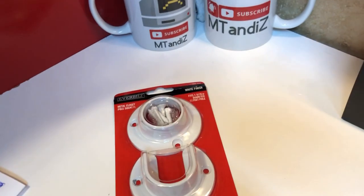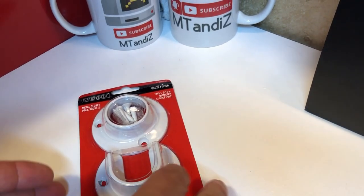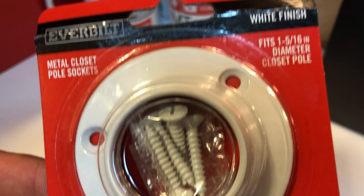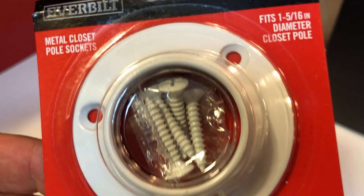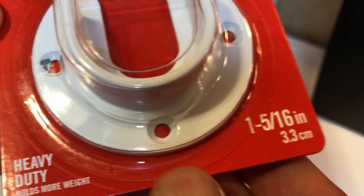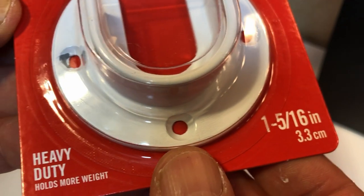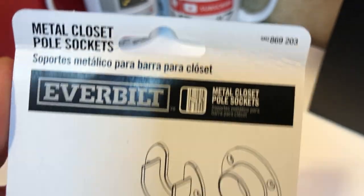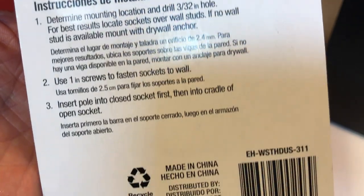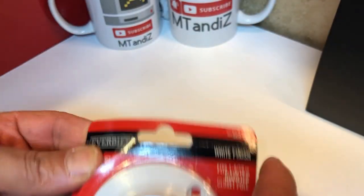Just purchased this from Home Depot, putting it in my closet to make a second rod. I'm not an expert on installing these things — I'm just kind of doing a look at it so you can get an idea of what you're getting when you purchase it.